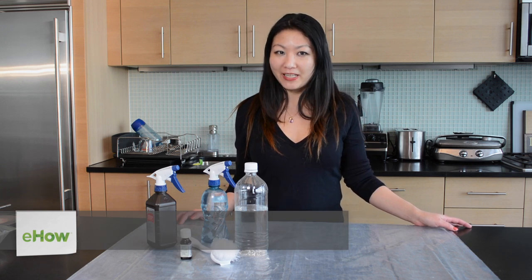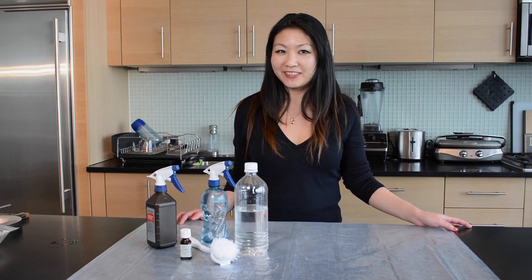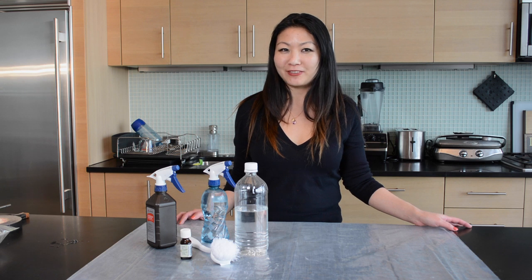I'm Angie Cho and this is how to make natural cleaners for shower curtains. I think the most offensive and toxic cleaners are the conventional ones made for bathrooms. I'm going to share with you my favorite non-toxic natural cleaners for shower curtains and doors.